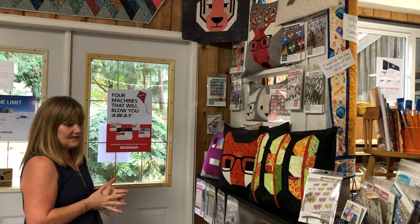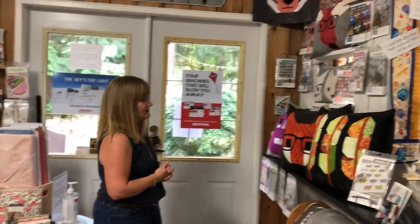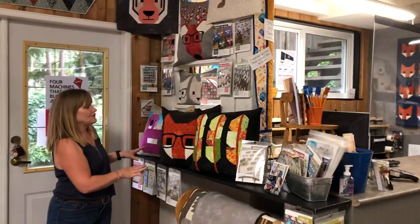So, store tour — just after inventory. If you were in and it was messy, thank you very much for your patience. It is so clean in here now. Well, we keep it pretty clean anyways, but our Elizabeth Hartman patterns are over here.